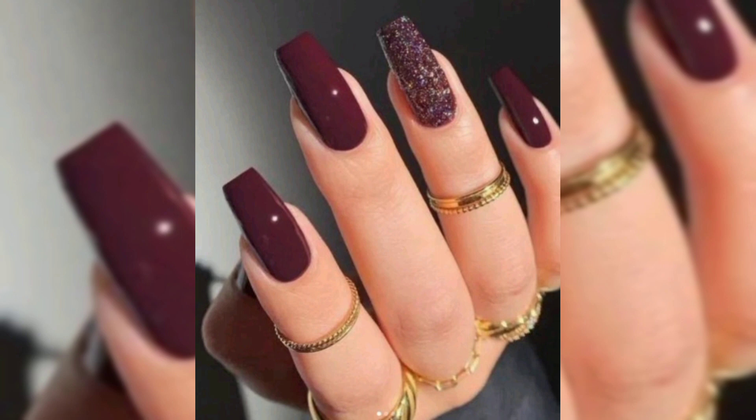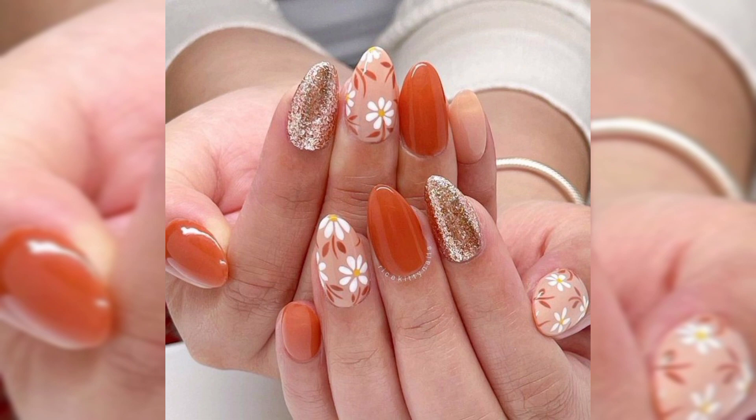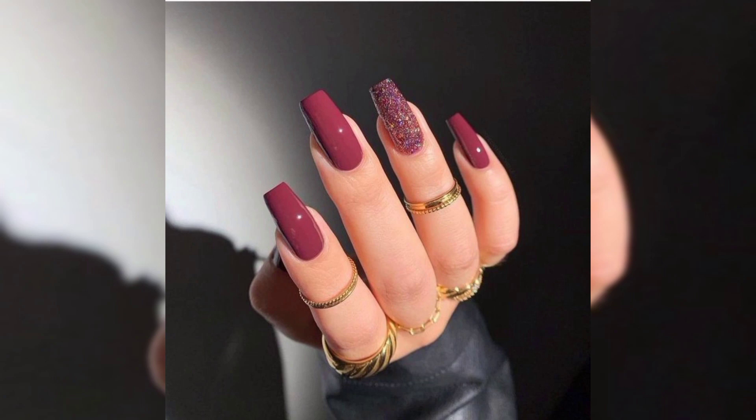Be careful to never dip a nail art brush into the nail polish bottle, as this can create unwanted drips and a messy design. If you don't have a nail art brush, you can use a small makeup brush or a small paint brush instead.